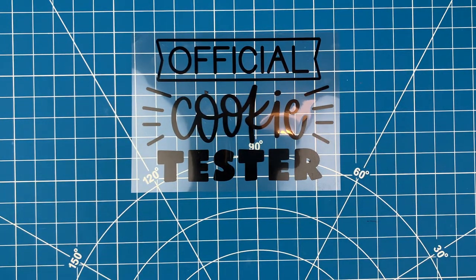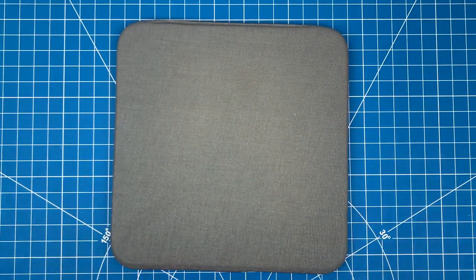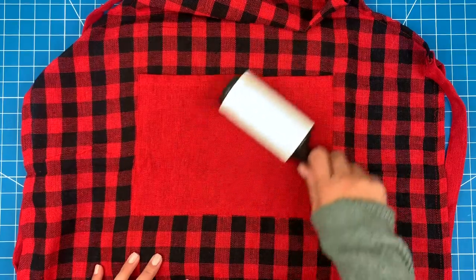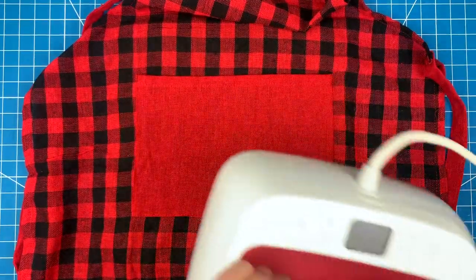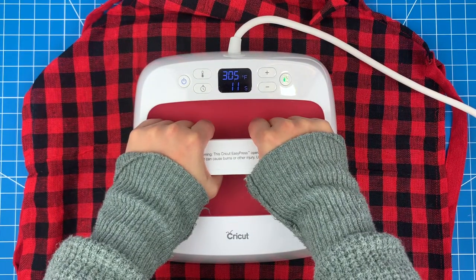This design is ready to go, now let's get the apron ready. Put down either a heat mat or a towel. The first thing I need to do is take a lint roller and remove any loose fibers where the HTV will go. Next I need to prep the apron by giving it a quick five-second press with my heat press.